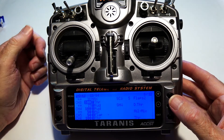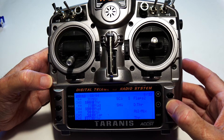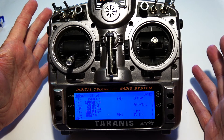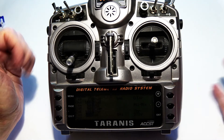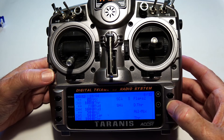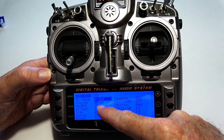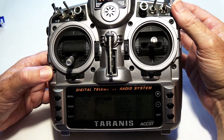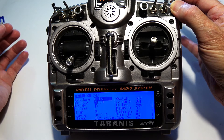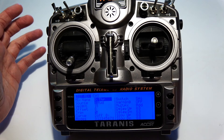Channel three is my first throttle channel, and I have differential thrust added via a rudder mix. On channel six — the second throttle — I have minus rudder at minus 15%, which adds differential thrust. When I move the rudder stick, the motors oppose each other to turn the plane. There's a momentary switch H in the rear that enables differential thrust while held, useful for steering on water, and releasing it disables it.